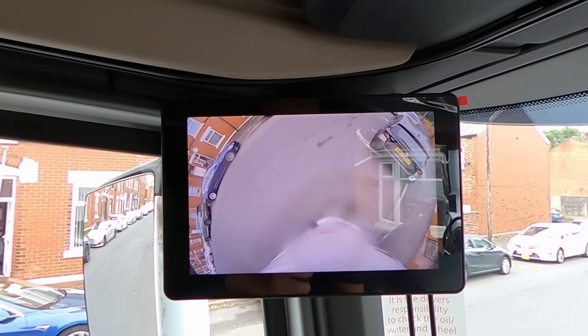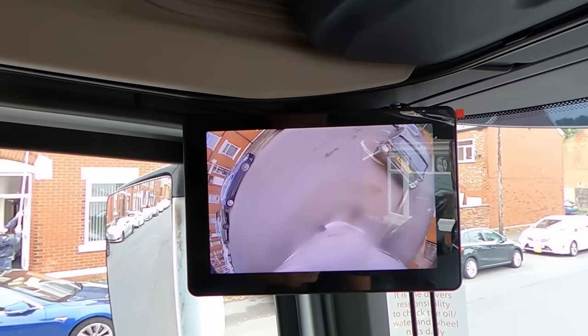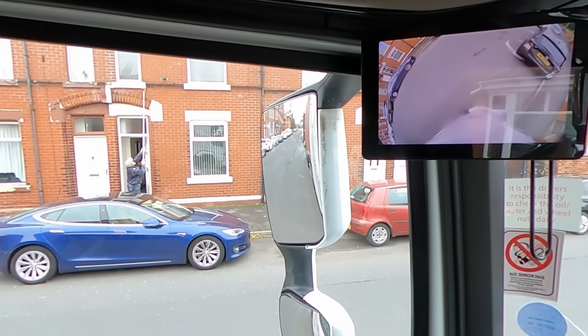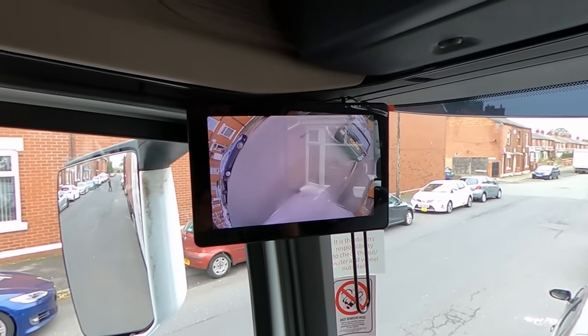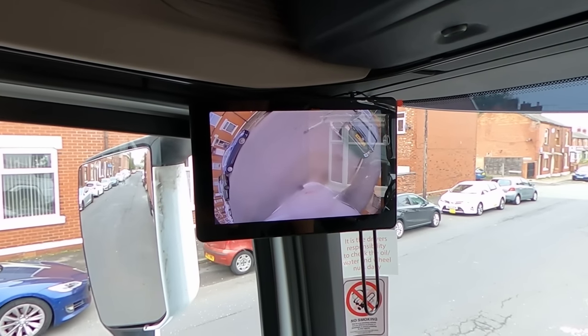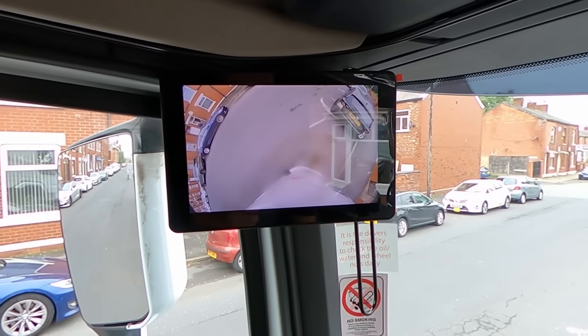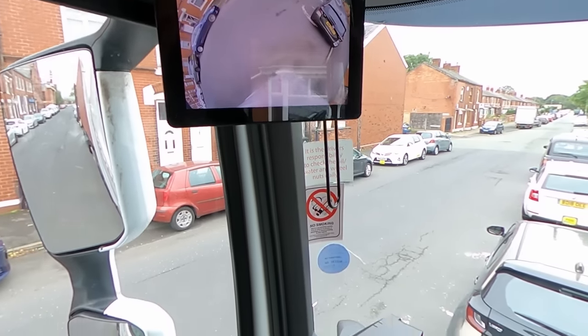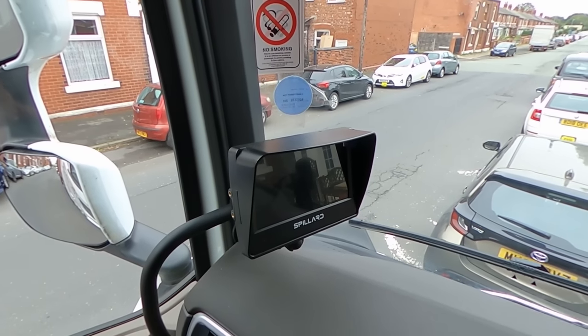Here we have that wide-angle camera which sees both from the left and a little bit of the front as well — it covers that corner perfectly, really much better than just a regular mirror. And right here we have an aftermarket camera as well.